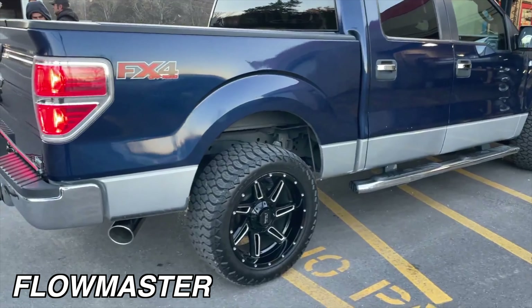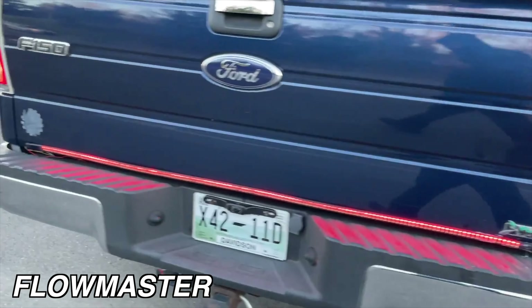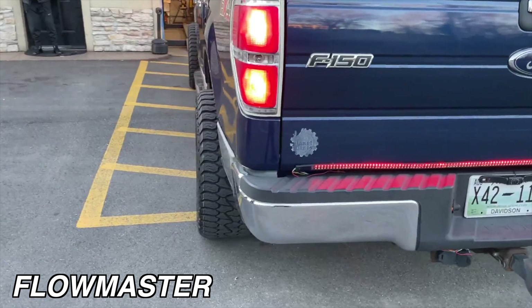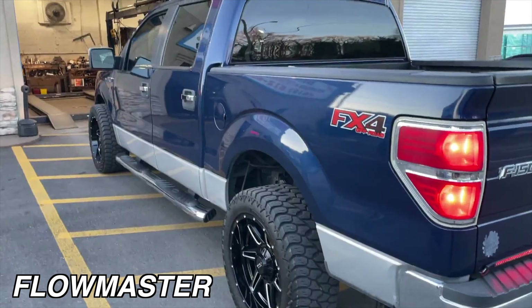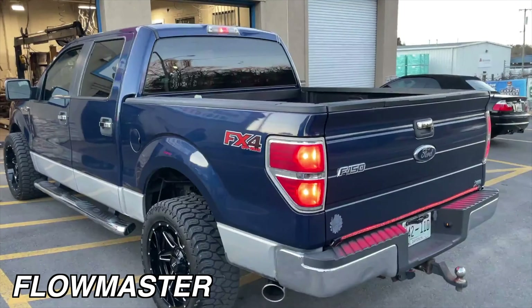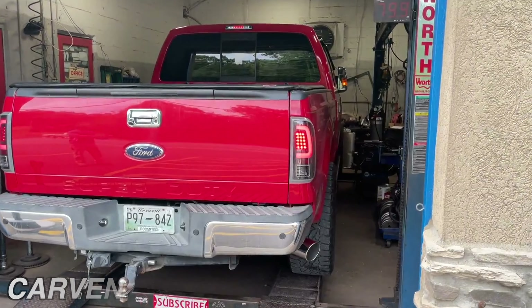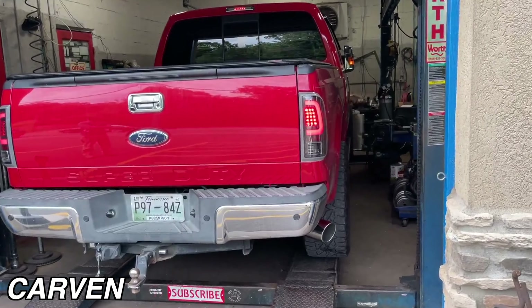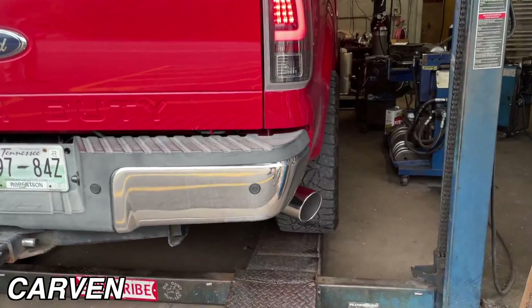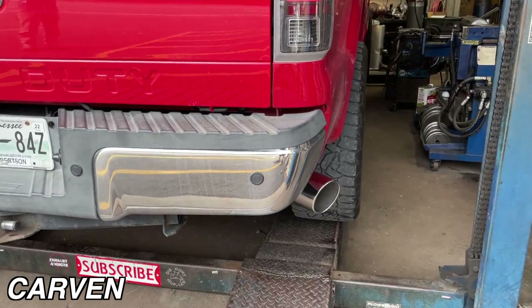I like that tip — that's the look, that's the look he's going for. Much better, so much nicer and deeper. I'll let you guys hear on the inside. That's perfect, that sounds good.